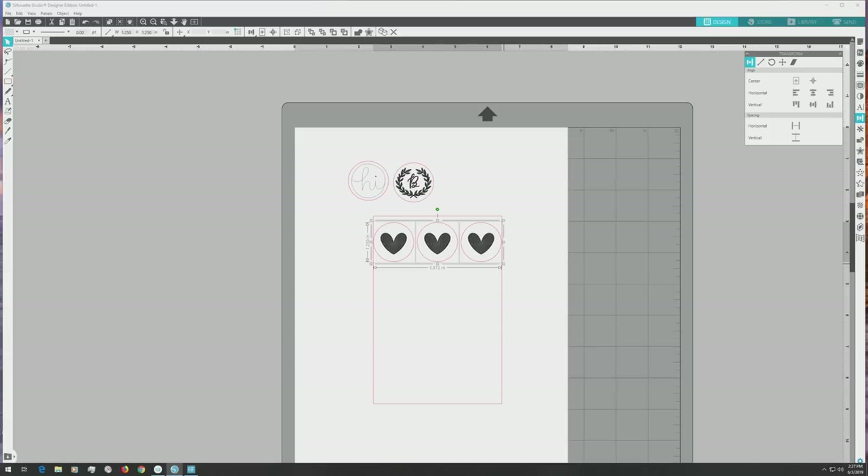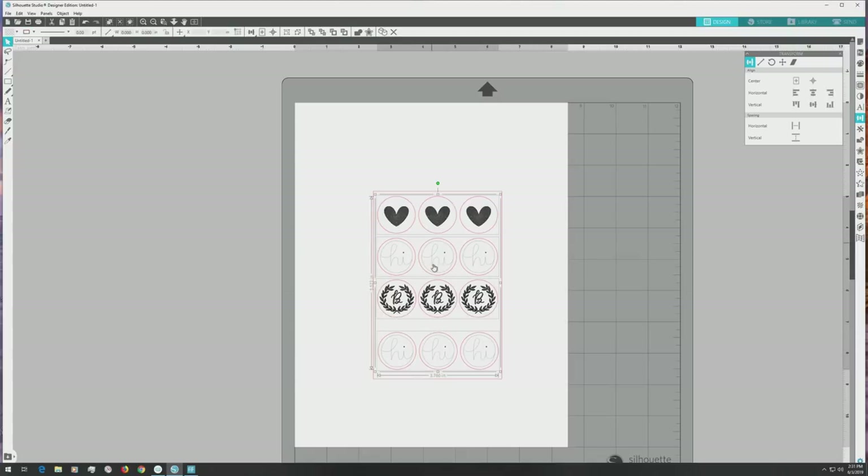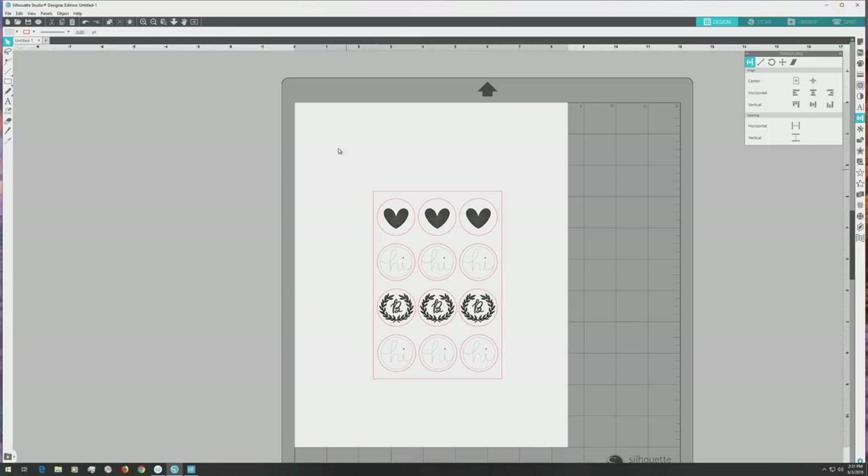I'll click and drag to select just the heart stickers and use the horizontal and vertical align options in the transform panel to align the row. Then I'll go down to the spacing area in the panel and click the horizontal spacing option so there's exactly the same amount of space between all three. The row is just a little too large, so while the stickers are still selected, I'll drag one of the corner handles inward to scale it down. The width of this row is 3.789 inches. We'll repeat this process for the other sticker designs — we can fit four rows of stickers total. After the sheet is laid out, I'll group each row, then use the vertical spacing option in the transform panel so there's the same amount of space between each row. Press CTRL or CMD plus G while all rows are selected, then center-align everything inside the sticker sheet using the transform panel. Press CTRL or CMD plus G again so the whole sticker sheet moves as a single element.